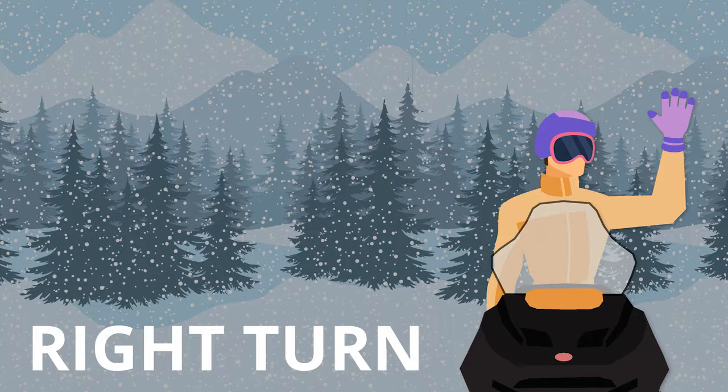To signal a right turn, bend your left arm and raise it to shoulder height. Extend your forearm vertically into the air and keep the palm of your hand flat.